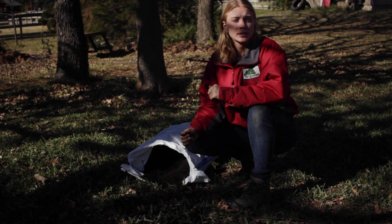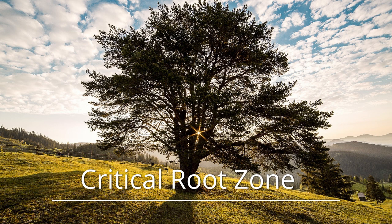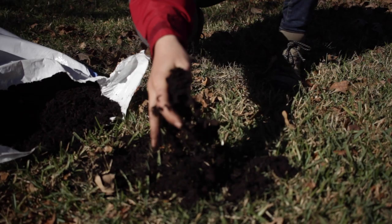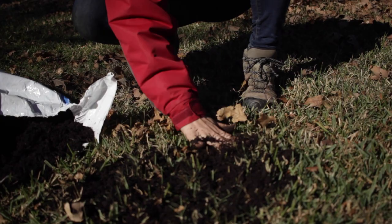When applying compost it's important to get it on what's called the critical root zone of the tree, which is just outside the drip line or canopy of the tree. Don't overthink it — it's not rocket science. You just scatter it on the ground as a top dressing using a shovel, a spreader, or just your hand. All you want is about a half inch to an inch layer on the soil.